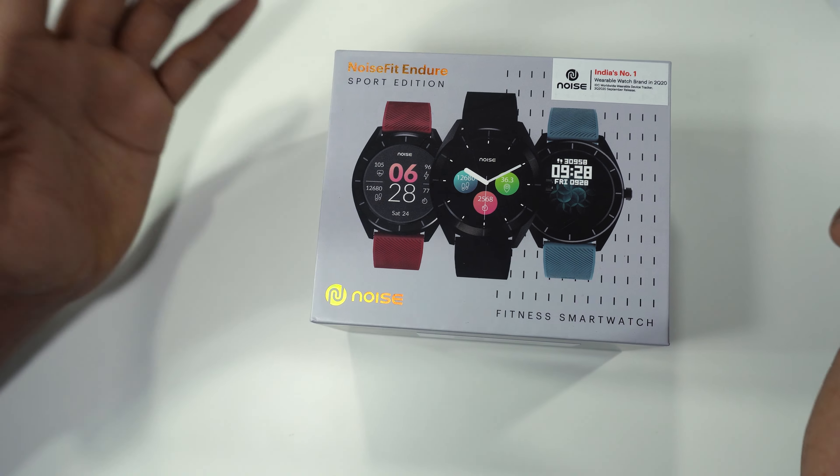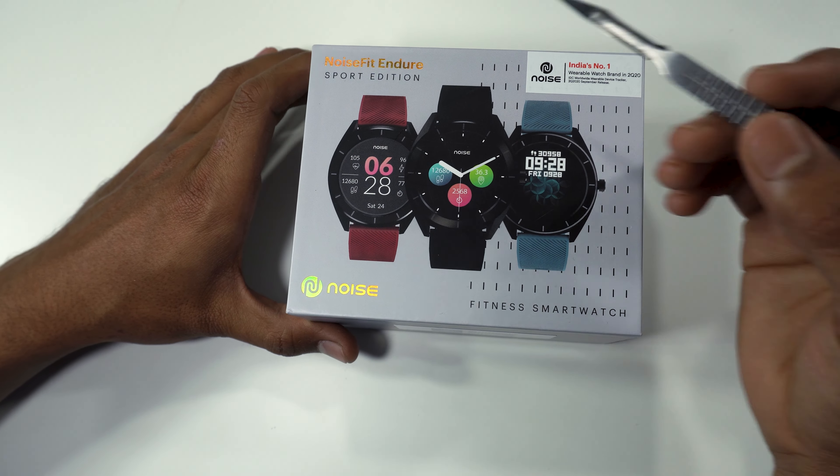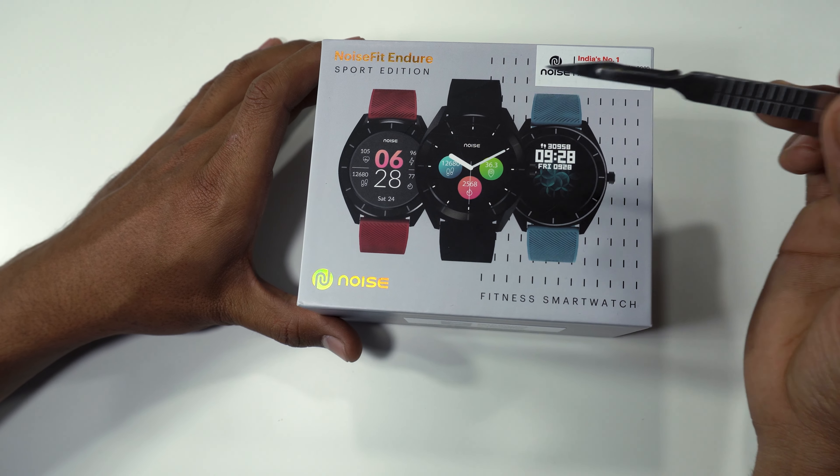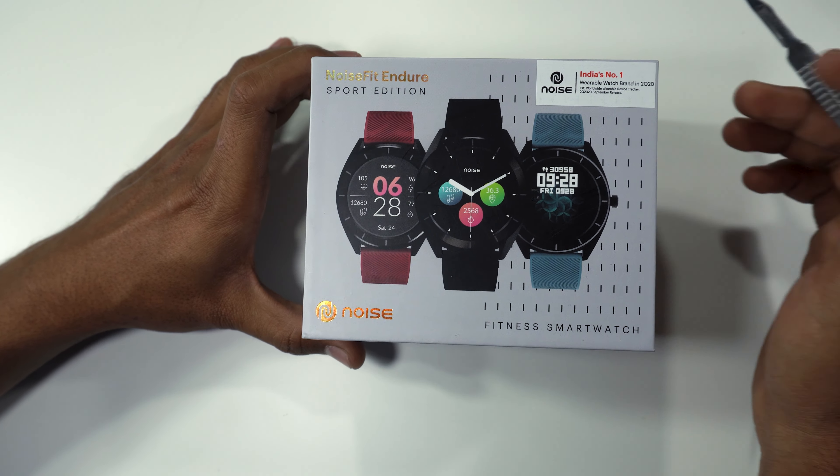You can see the difference between the screen. We have three colors — Maroon and Black. We have two colors and Blue is different.